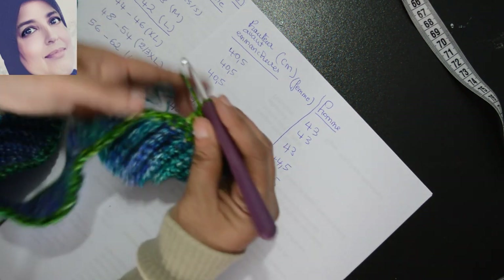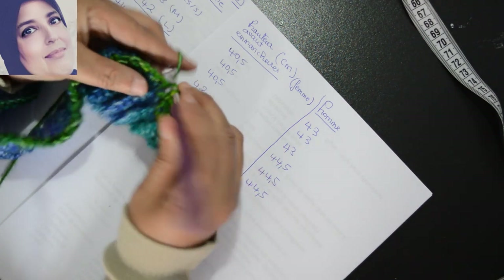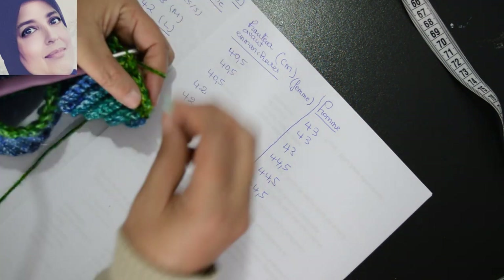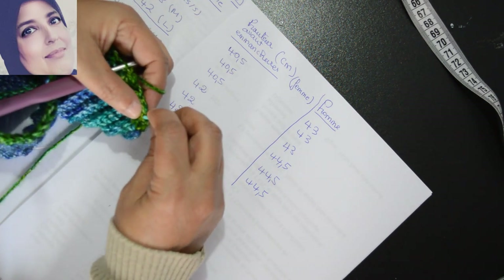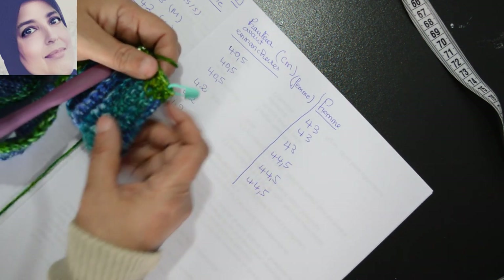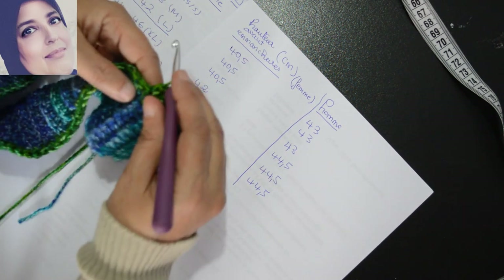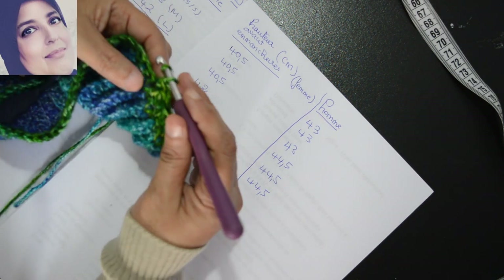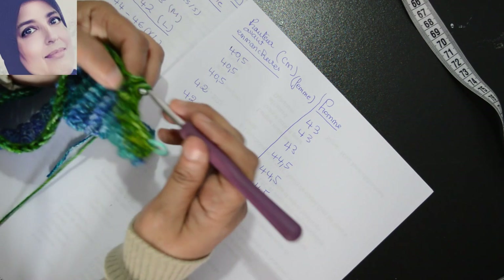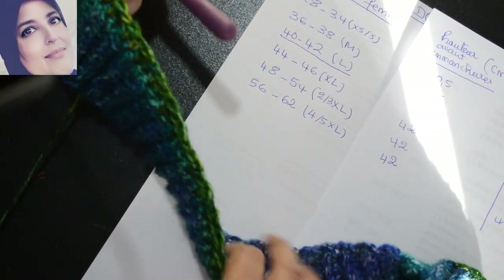Tout ce rond ça va être successivement une maille serrée, une bride, une maille serrée. Je continue comme ça — après la bride je vais faire une maille serrée. Ne perdez pas vos premières mailles — si vous avez peur de perdre, mettez les marqueurs. Comme ça vous n'oubliez aucune maille et vous aurez une bordure bien définie. Je continue — là j'ai fait une maille serrée, je continue dans la suivante ce sera une bride. Continuez ce rond comme ça et on se retrouve à la fin du rond.